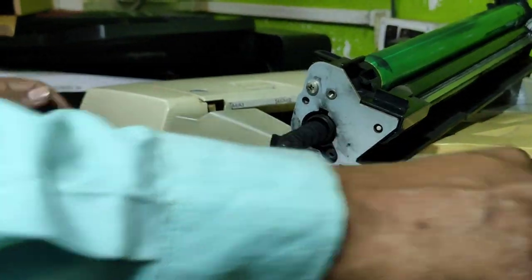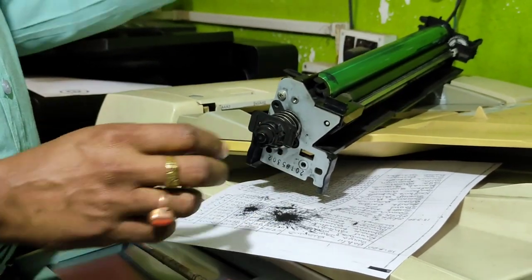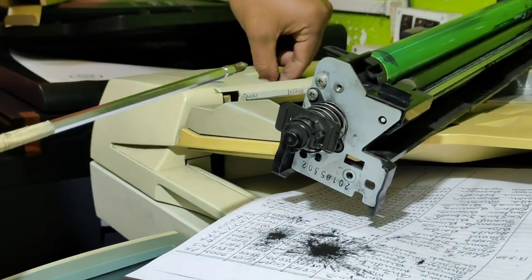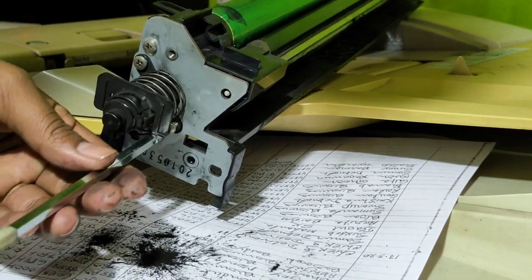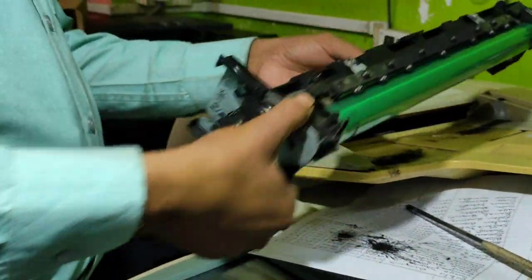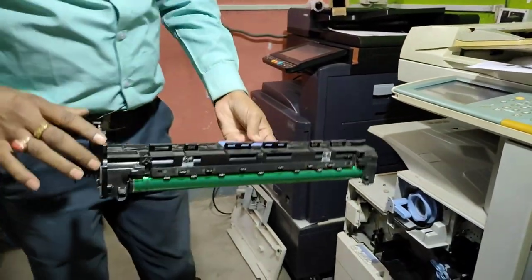We are going to put the screw on the back. We are going to complete the drum change completely. We have to make the machinery fitting — one channel is done.